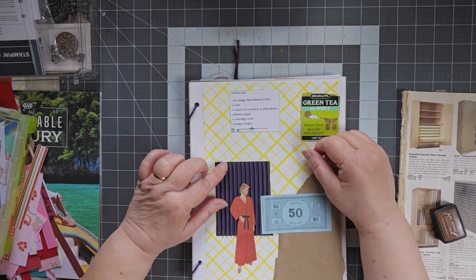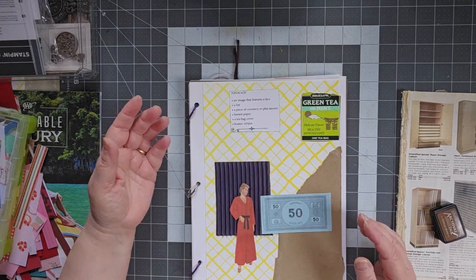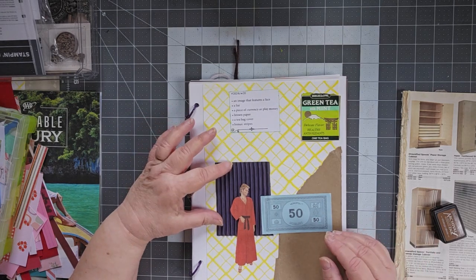And then stripes. I have this piece — it's a really pretty blue corrugated paper — so I stuck it in there.